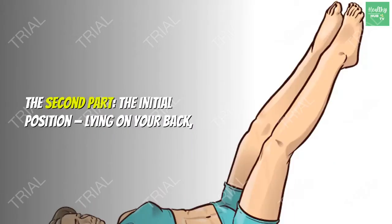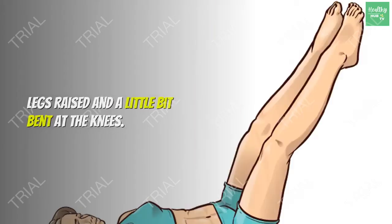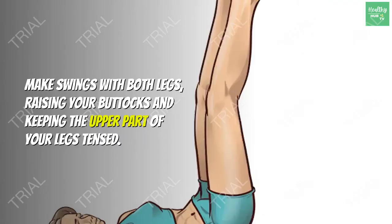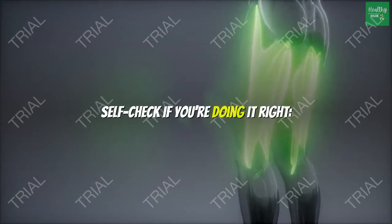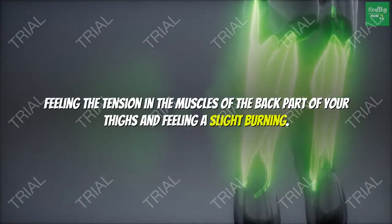Part two — initial position: lying on your back, legs raised and a little bit bent at the knees. Make swings with both legs, raising your buttocks and keeping the upper part of your legs tensed. Do this 20 times with both legs. Self-check: you should feel tension in the muscles of the back part of your thighs and a slight burning sensation.